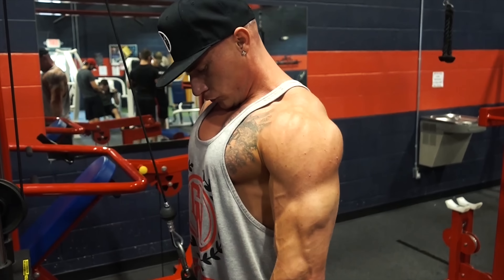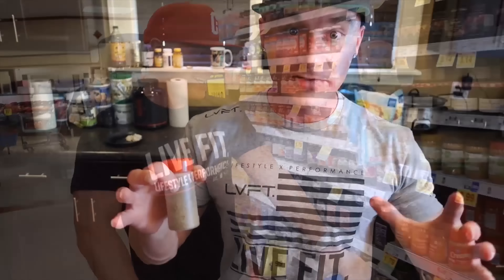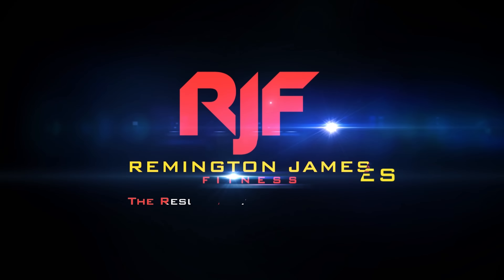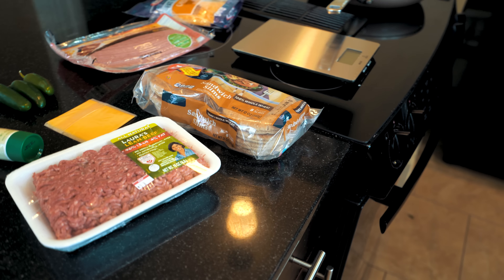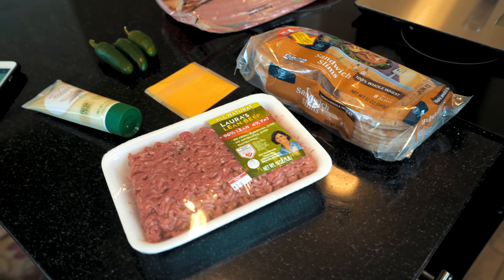So if you guys are ready to get this epic recipe video underway, then as always, you know I'm ready to get it done for you. Let's do it! I'm going to go over all the ingredients you're going to need for this recipe, and I'll also put them in the description box below.